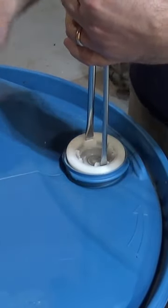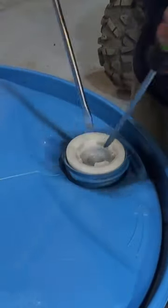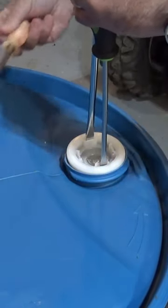Here's how to open a 55 gallon food grade drum with three screwdrivers. Take three standard screwdrivers — two of them go opposite one another in the plastic container. Take the third screwdriver,